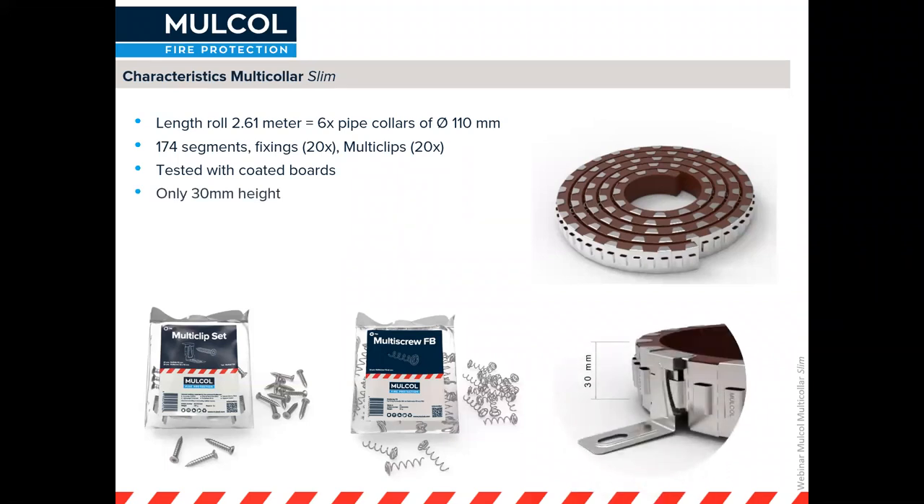Because it's only 30 millimeters in height, you can sometimes get underneath a pipe to install the collar around it. But even where that's not possible, we've got applications where you can use a horseshoe shape, which I will go into in more detail in a few minutes.